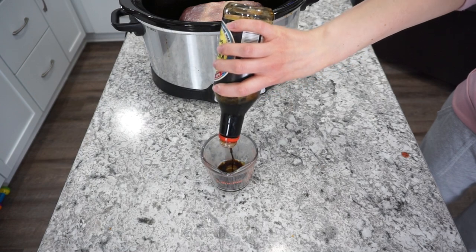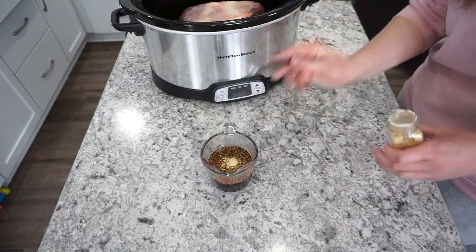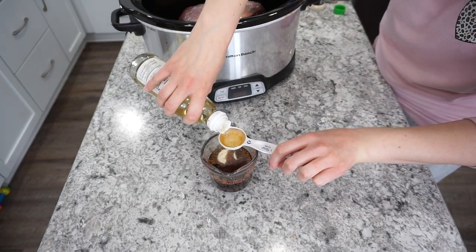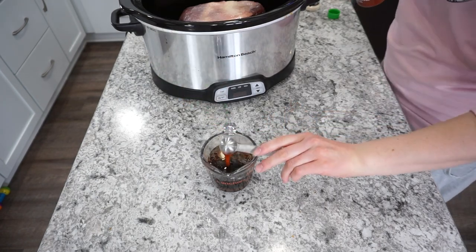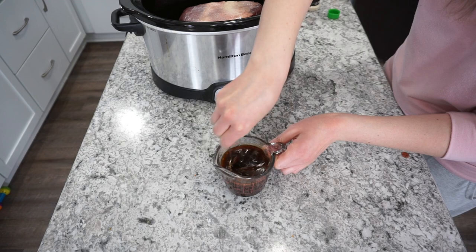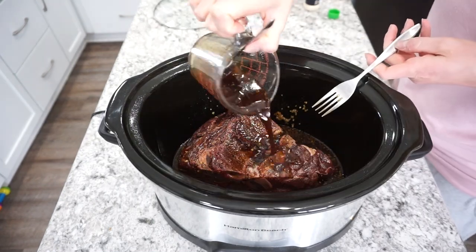For the sauce: half a cup of soy sauce, half a cup of brown sugar, one tablespoon of garlic, about a quarter teaspoon of grated ginger (or fresh if you prefer), a teaspoon of onion powder, a tablespoon of sesame oil, a tablespoon of rice vinegar, and sriracha to taste — I used about a teaspoon. Mix it all up and pour it right over the roast, making sure to coat all the sides.